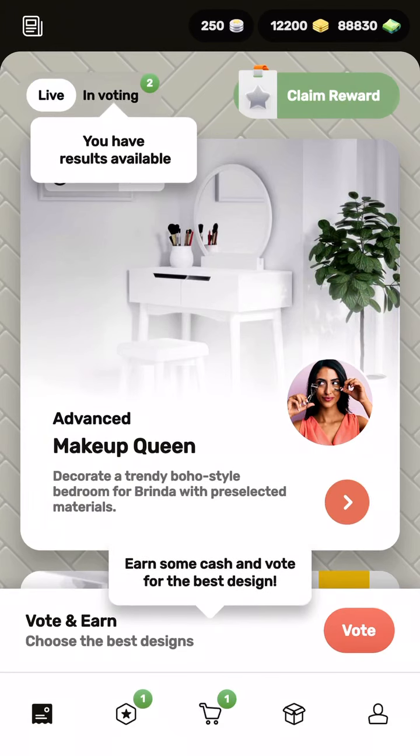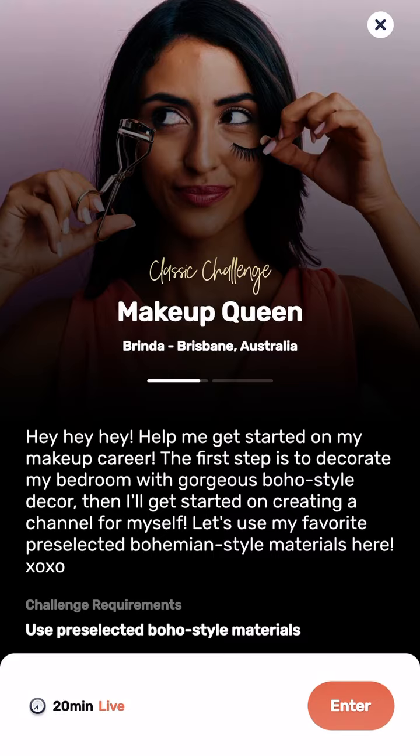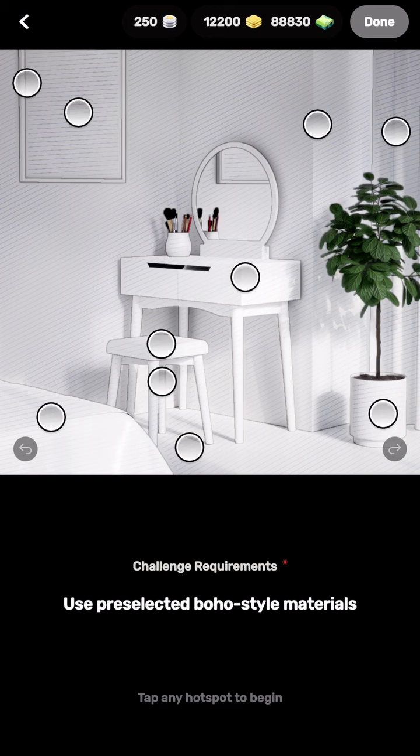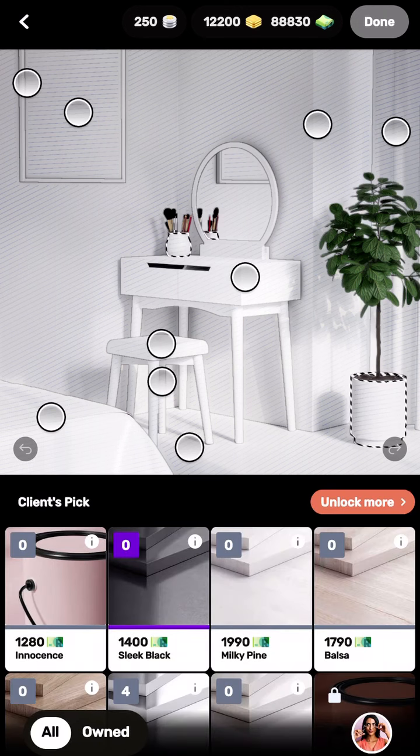I'll guide you through the design I'll be making. This is the bedroom we're going to design. The challenge requires a pre-selected boho style material, so we're going to use a boho style — it's going to be chic and trendy.